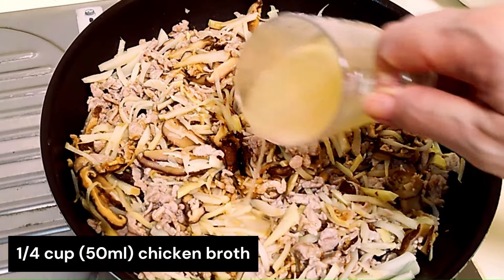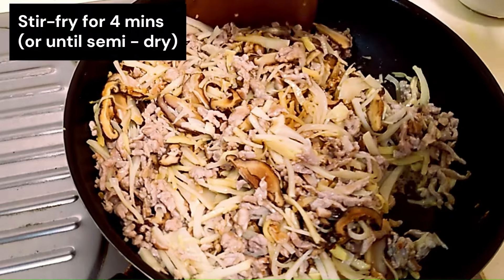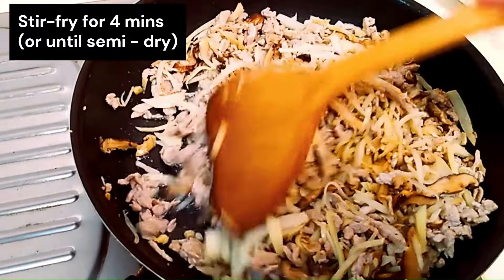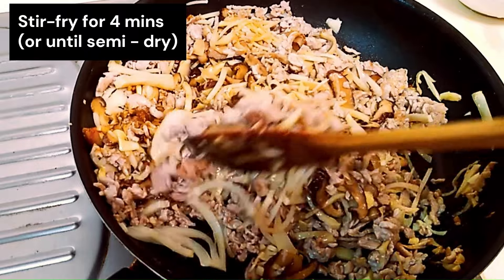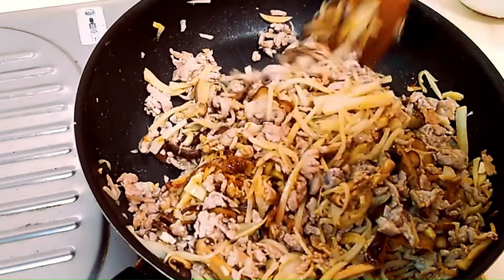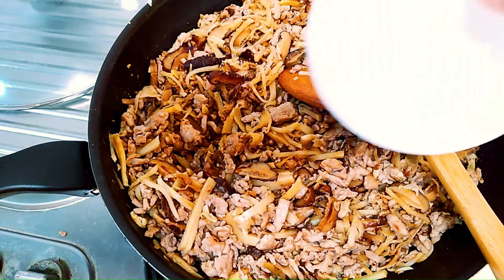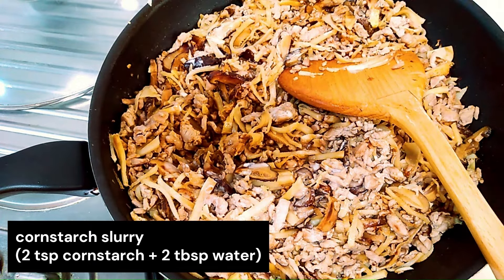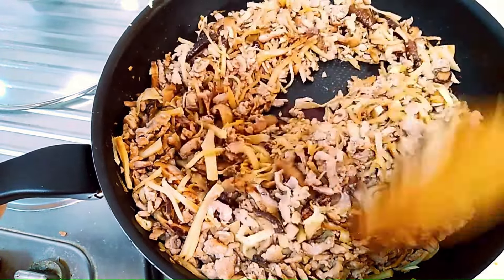Add 1 quarter cup of chicken broth — if you don't have chicken broth, you can just add water. Stir fry until about semi-dry, about 3 to 4 minutes on medium heat. If you need the color a little bit darker, you can add a teaspoon of dark soya sauce. Add 1 teaspoon of soya sauce. To make the dish smooth and the meat tender, I've also added a cornstarch slurry. Stir it well.